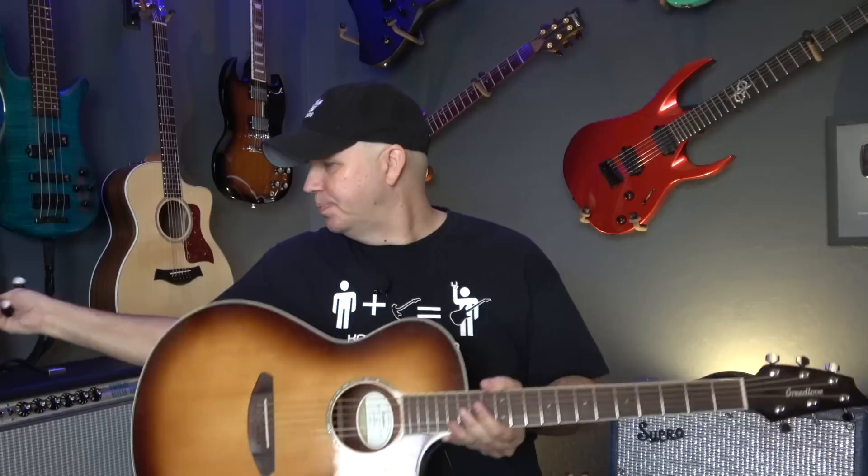The magnets are super strong — as you can see, that's pretty impressive. It's not going anywhere. Once you install it, every time you want to add your unit to your acoustic, you just stick it to the back of your guitar and you're ready to go.